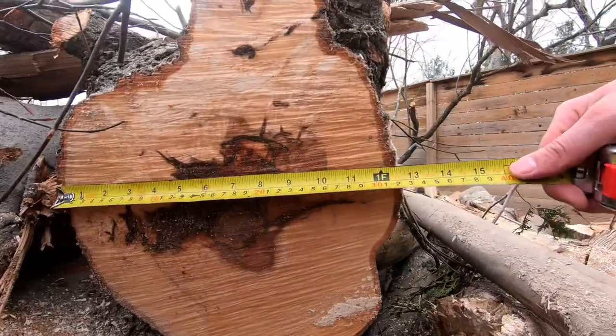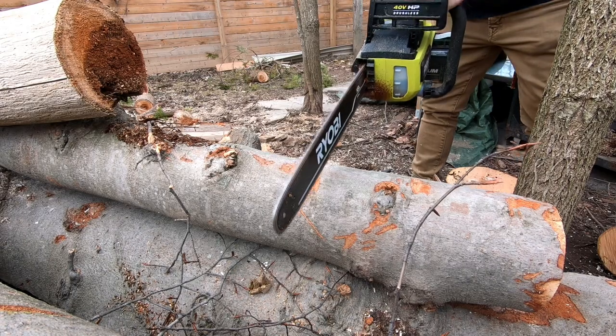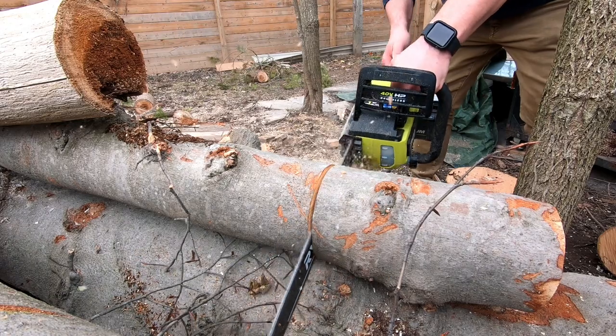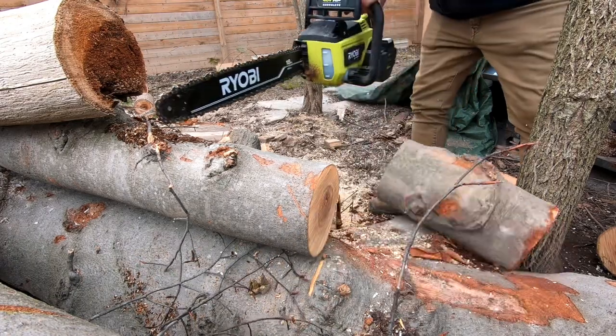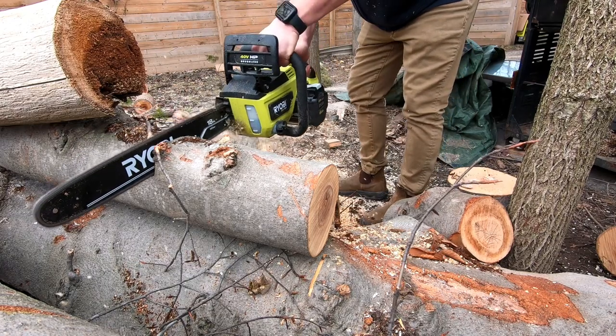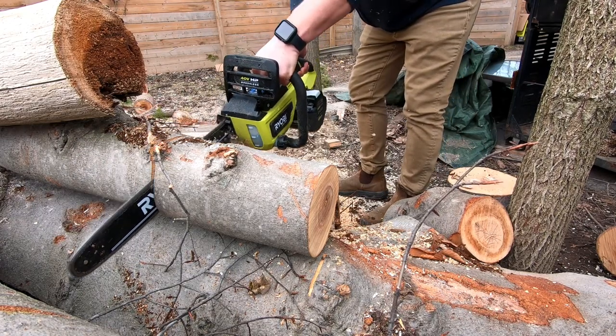When I've used gas chainsaws in the past, I've either worn ear protection or just suffered the partial deafness after using it. With the Ryobi chainsaw, it's not silent, but it's not loud enough for me to feel like I need to wear hearing protection. I should, however, still be wearing eye protection, and gloves would probably protect against slivers — but you're just going to have to slap me silly, okay?